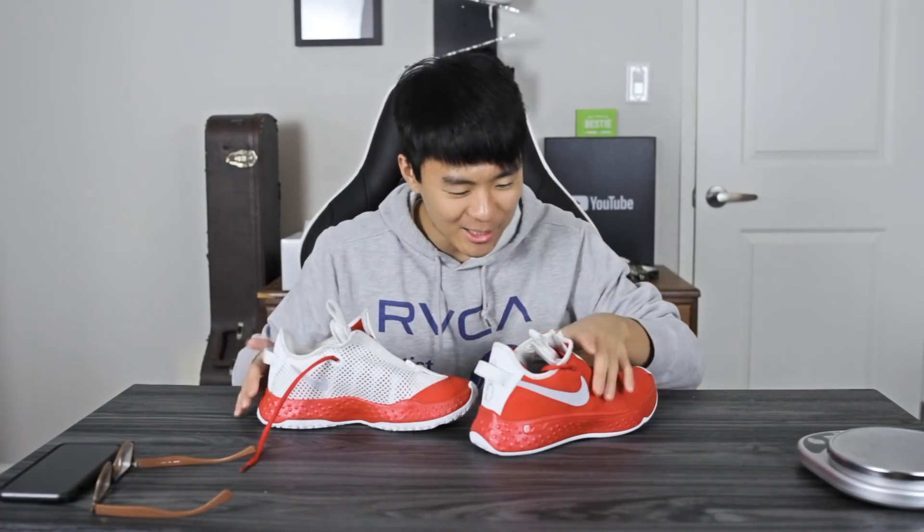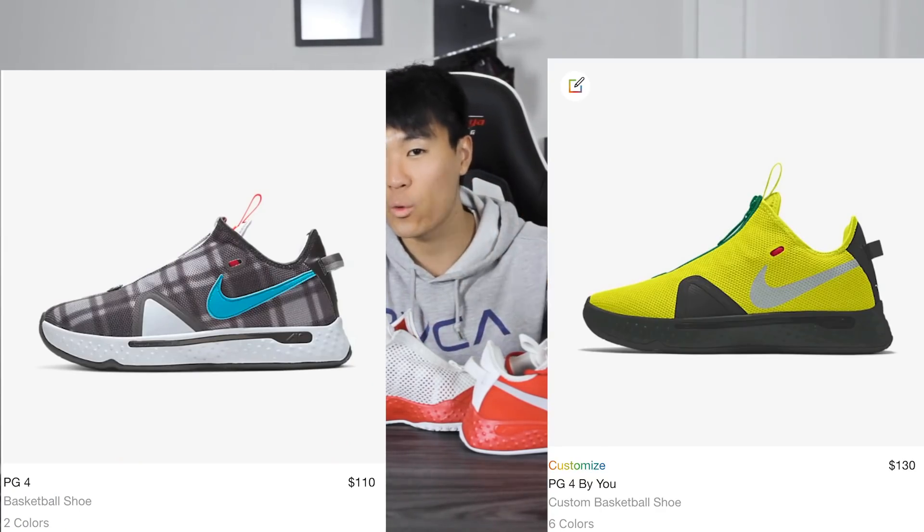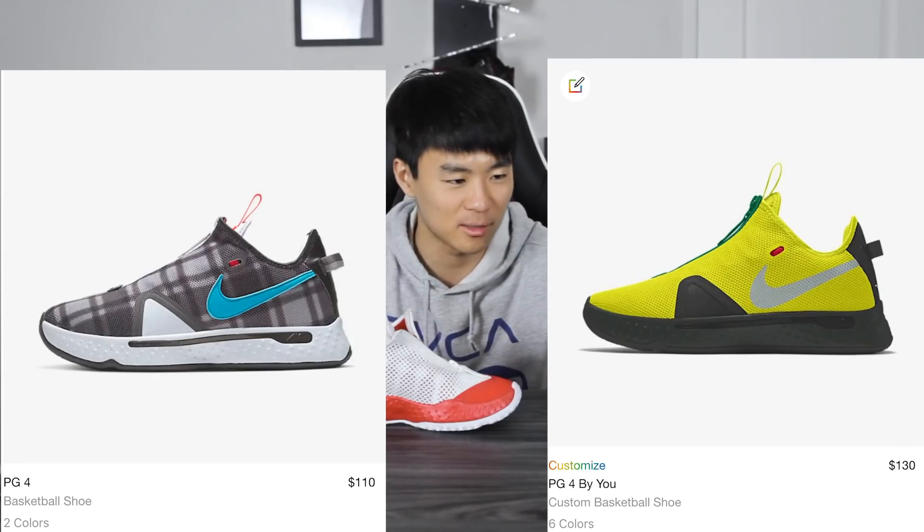What up guys, I'm Sammy and welcome back to the Soul Wireless channel. Today I just got the PG4 ID and I'm super hyped — these came out very nicely. As you guys know, the regular PG4 is going for $110 and the Nike ID is only $20 more, so this shoe was $130 fully customized. I feel like that's a great price. If you guys want to cop, I'll leave a link in the description box.